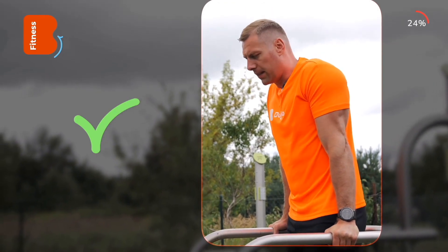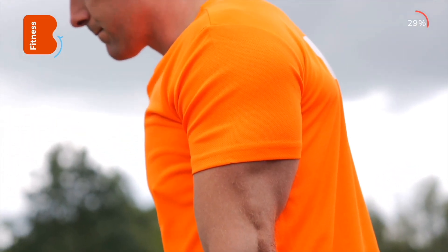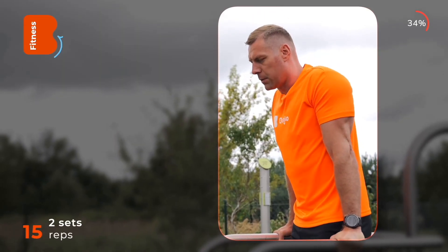From this position, begin the exercise by lowering yourself and pushing up using the muscles that control the movement of the scapula. Try to perform 15 repetitions of this in two sets.